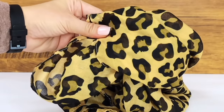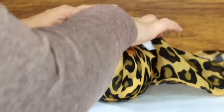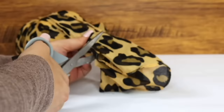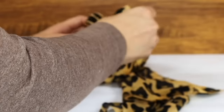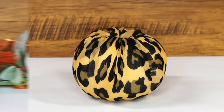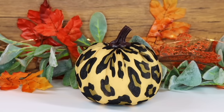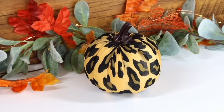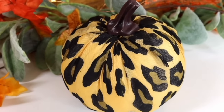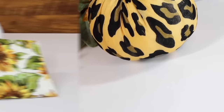For the next foam pumpkin hack, grab a scarf and wrap the pumpkin with it, then tuck the extra fabric into the top. If you have a lot of extra fabric, you can trim it off — you just want everything looking good and wrinkle-free. Here's how the scarf pumpkin turned out, and this hack also works with any kind of thin fabric you have on hand.